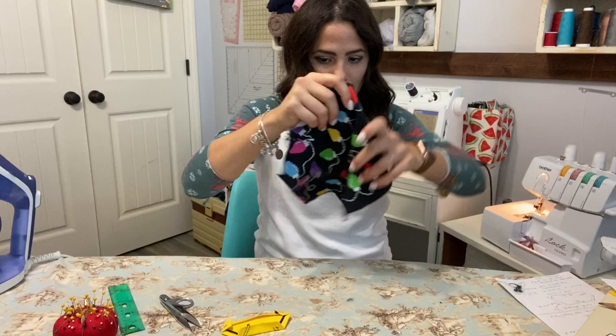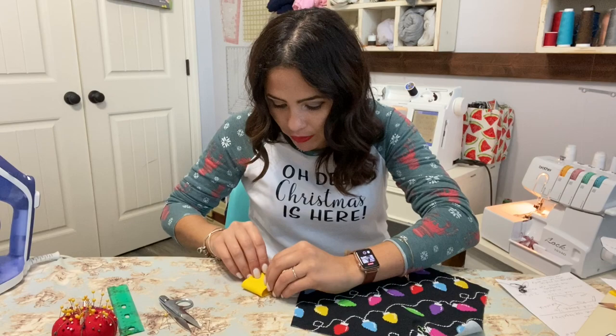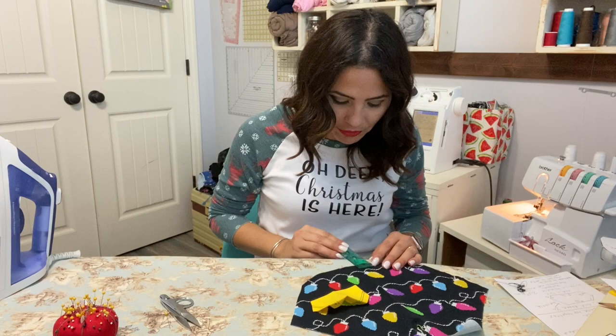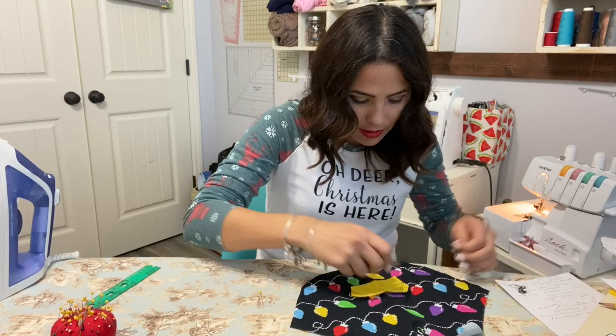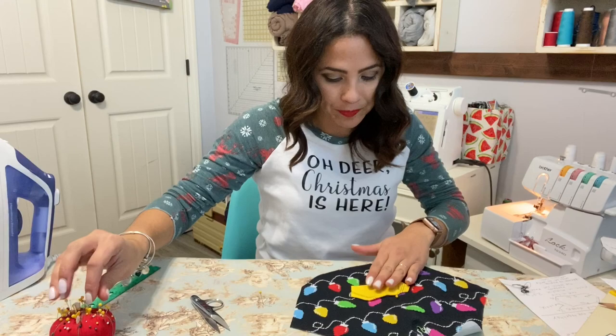Now I'm going to grab my back bodice. I'm going to fold it on the middle — I already have that crease so I know where it's at. I'm going to grab the little pocket and fold it down the middle just so I can find that middle crease and know exactly where it's going. We want to place it evenly, and we're going 2.5 inches from the bottom. That's where we're going to place this little pocket, pinning it to that middle crease.